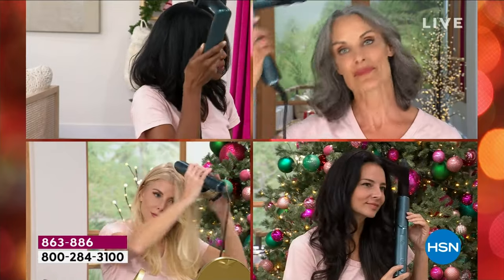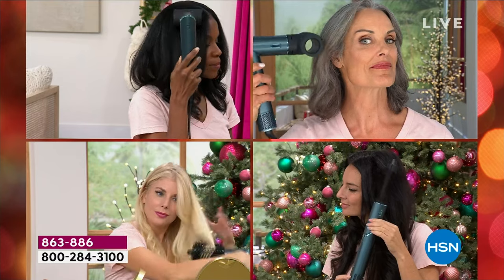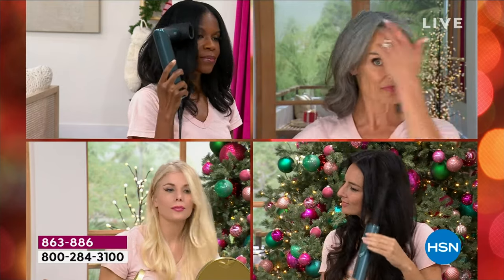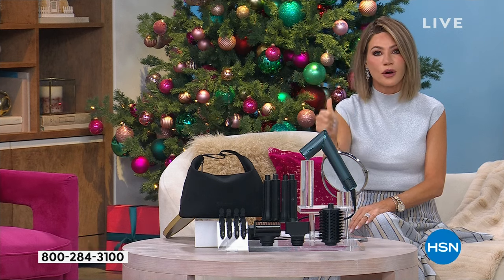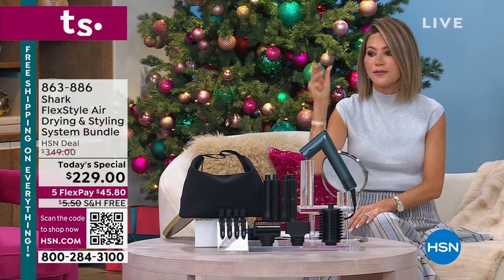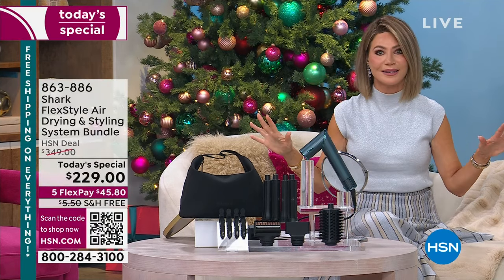We're going to show how you can smooth, curl, and add volume all in one unit brought to us by a company called Shark. We have loved their vacuum cleaners and their technology for decades. They always impress us, and they have new technology. What's so exciting is there is one tool that will do everything — from curl to straighten to smooth to give you volume, everything that you need.